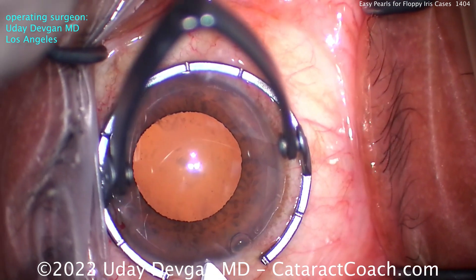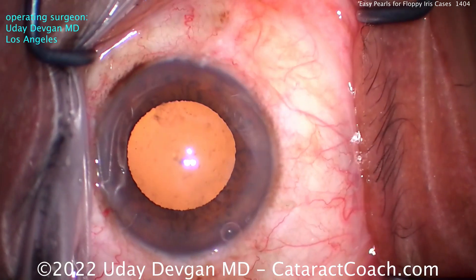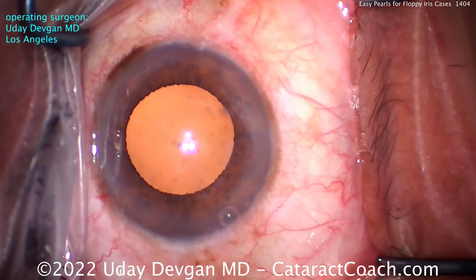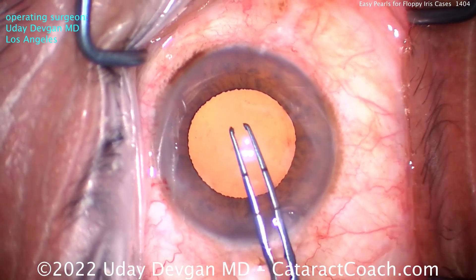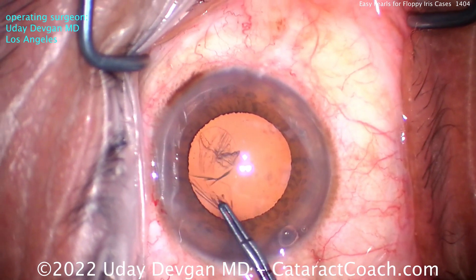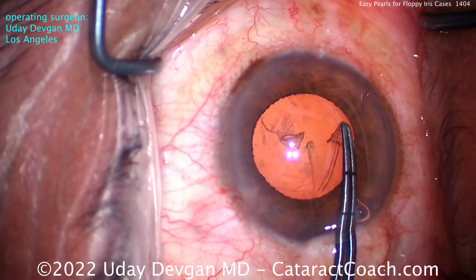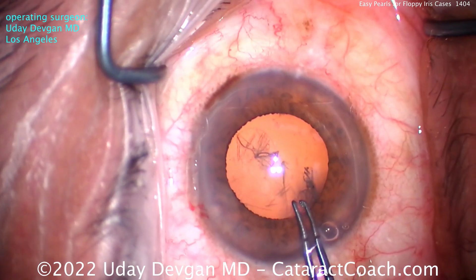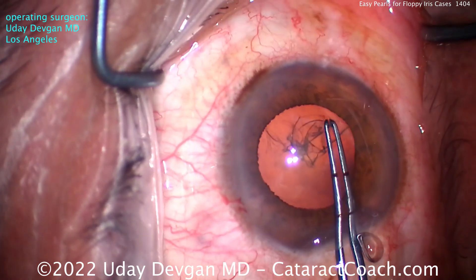That's going to be a temporary thing because as soon as you make the incision and get the rhexis done, you're going to bring that pupil down a little bit. As soon as you lose viscoelastic — there's a good incision. Important not to have a short incision that's poorly placed because that's going to cause more iris prolapse. We can see it's about a 5mm pupil, so let's get this rhexis right up against that pupil.